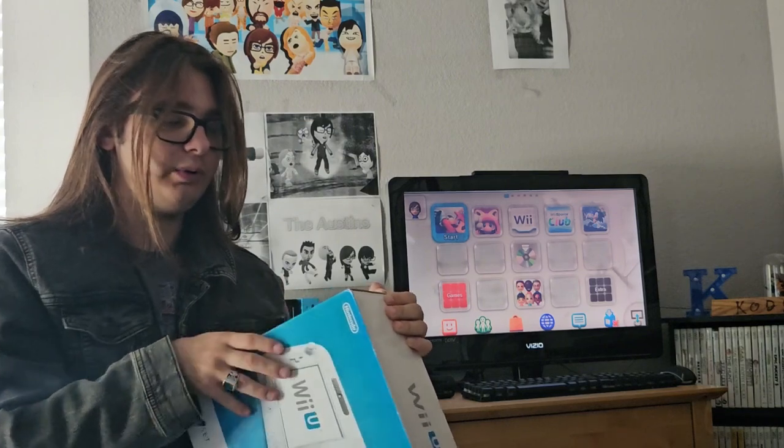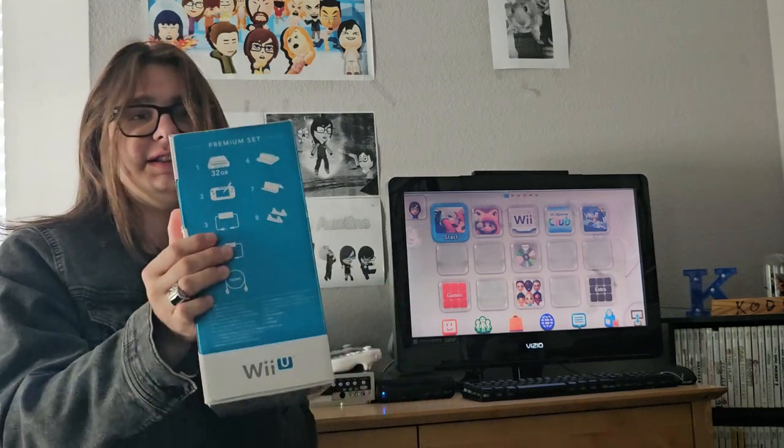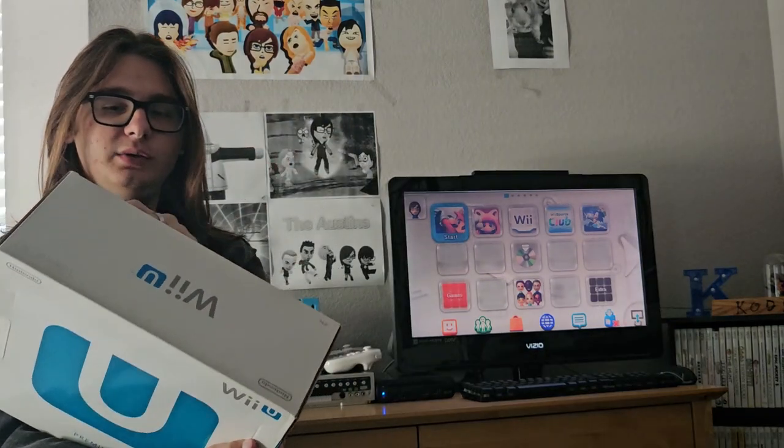You also get the play stand, which is another piece for the gamepad, and the horizontal stand which lets you hold it upright. I didn't get to show you the basic set, but this is what this one has in it. And with this set you also get the Nintendo Network Premium Bundle right here.